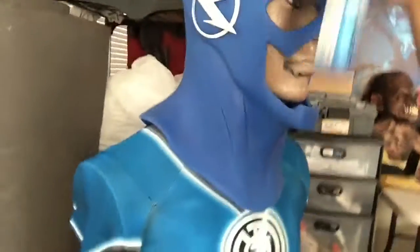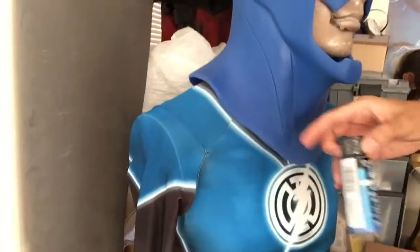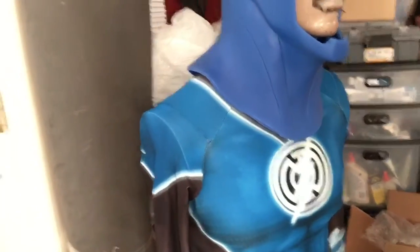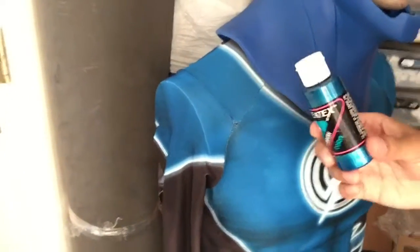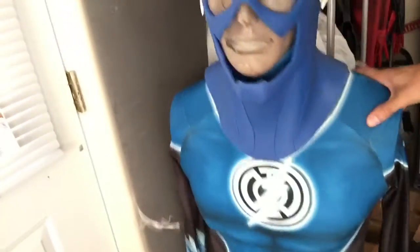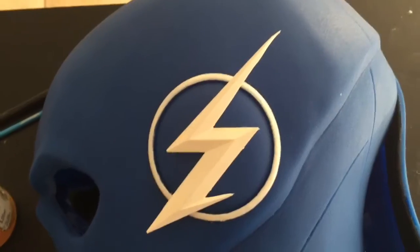I'm also going to be adding a little bit of metallic blue, just to kind of get a little more texture on it. And then some pearlized, kind of like electric turquoise blue, as well as some black to just kind of add a bit of shading to the details of the mask. You see the bolts here and everything, just to give it a little more depth and have it shaded the same style as the bodysuit.